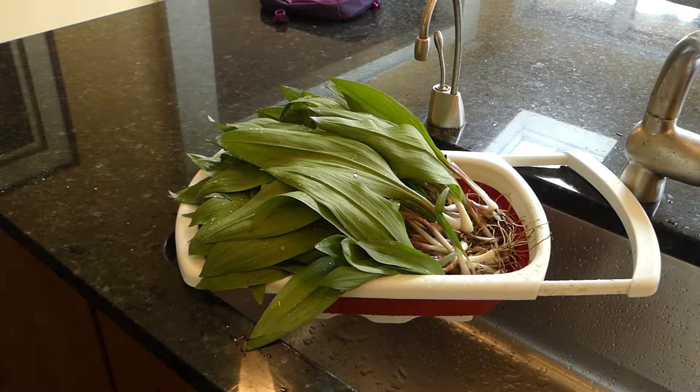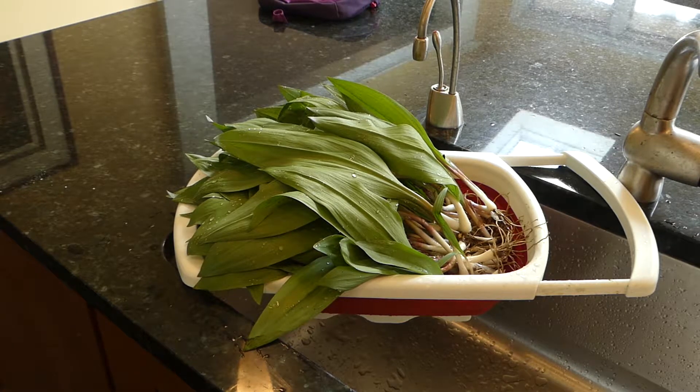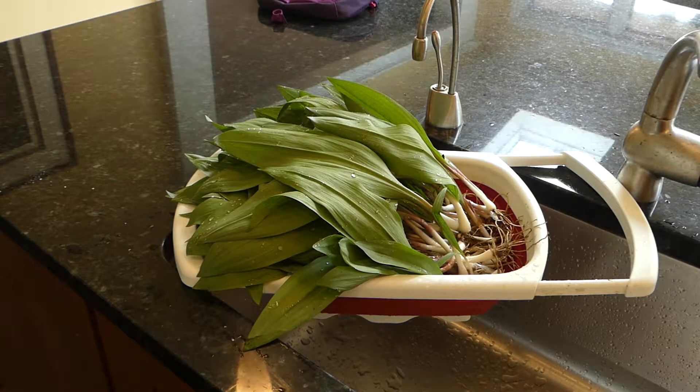There's my batch — I've done the first cleaning. I tried to clean off as much dirt as possible, washed the leaves well, and I'm letting them drain a bit. Then I'm going to be cutting off the roots. I'm going to separate the ones I need for the recipes today and the rest I'm going to prepare for my dehydrator.